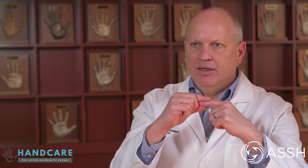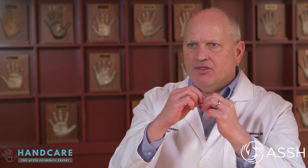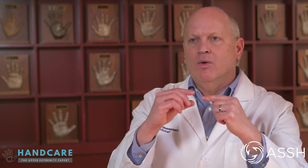Treatments for mallet finger depend on whether it was caused by an open wound or by a blow or some other force where the tendon ruptured. If there's an open wound, the general consensus is to put stitches in and hold the fingertip out with a splint or a pin for approximately eight weeks. If there's a piece of broken bone, treatment could be a splint or surgery — that's a shared decision between the physician and the patient.